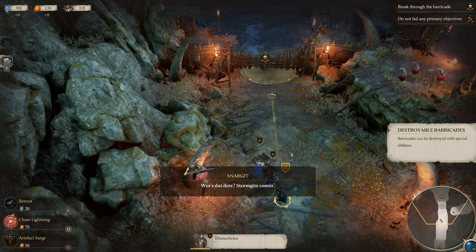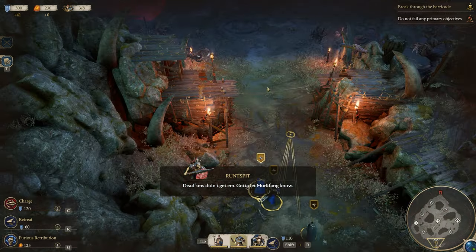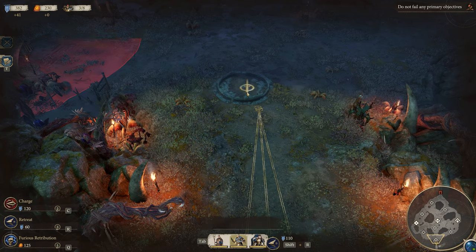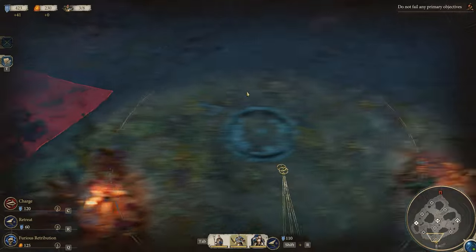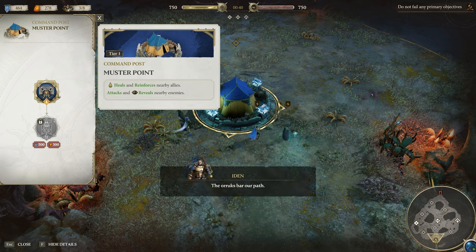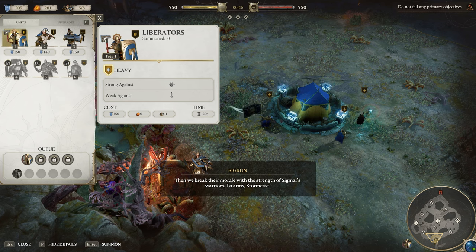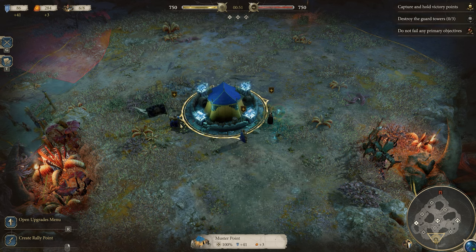So, what is Age of Sigmar: Realms of Ruin? It's the fantastic new game from Frontier Developments, and it's got loads of different modes. I'm playing the campaign mode here in single-player mode, where the Stormcast Eternals are out to reconquer the Land of Goal. There are loads of different units in the game from the tabletop. In the early game you only have access to the basic units, but you can build up to some of the much more powerful ones later on.